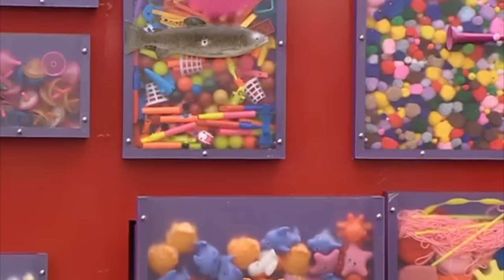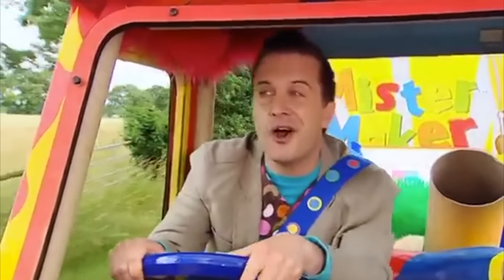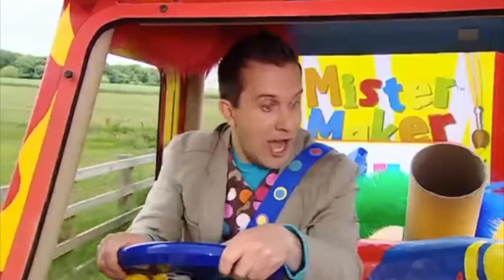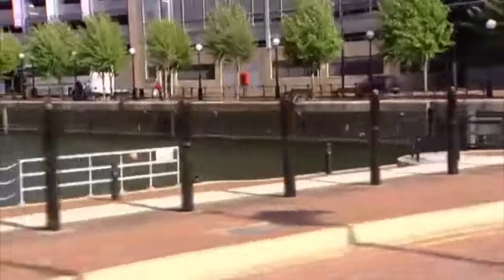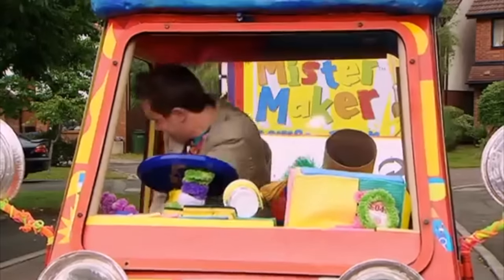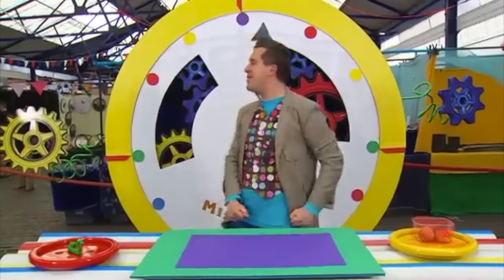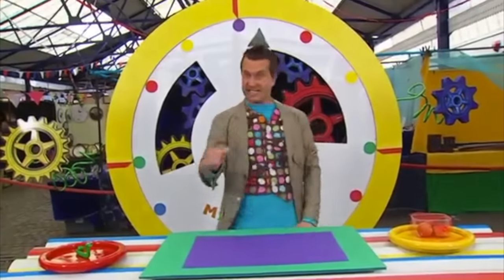This is a lovely day for a drive out in the Makermobile, isn't it? Minute make time! Hey, it's minute make time — I'm on my way! I'm here! It's minute make time, everyone! And today we're going to make a super scaly snake.